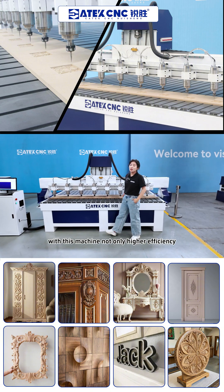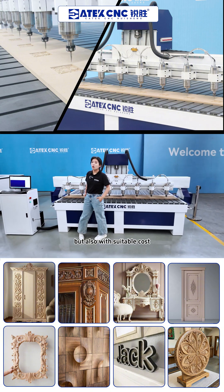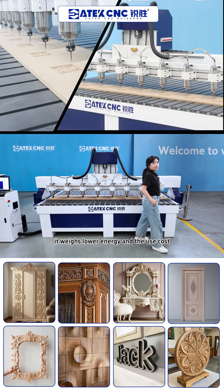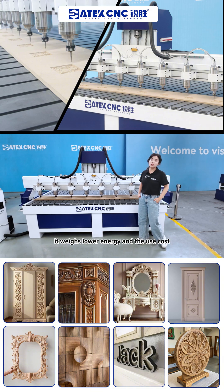With this machine, not only do you get higher efficiency, but also suitable cost. On the other hand, it uses lower energy, reducing your overall operating costs.